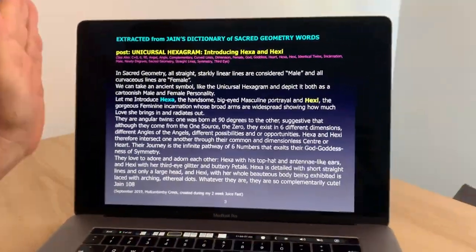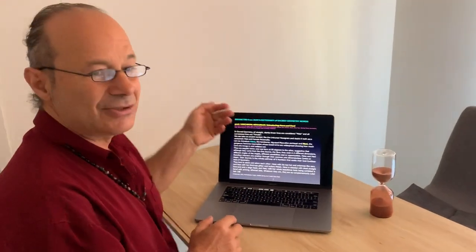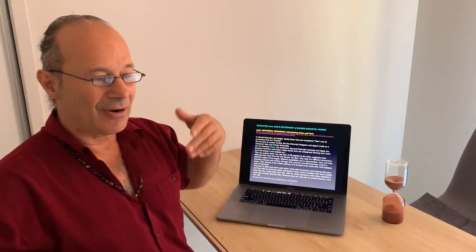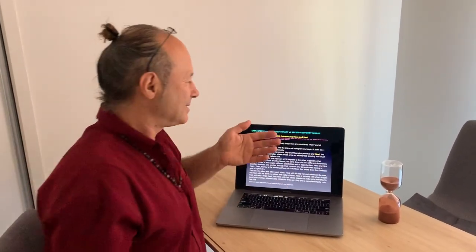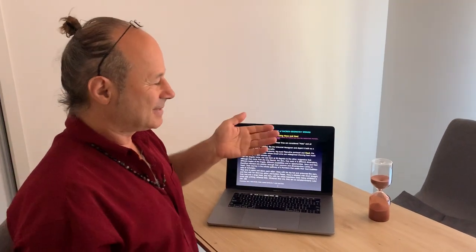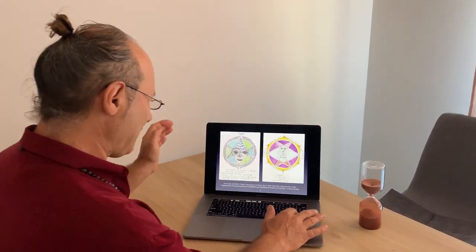One is called male and one is called female, and it's got a lot to do with the angles of the angels. I'm very interested in the perception of how one shape — the unicursal hexagram — when tilted, has a completely different awareness, consciousness, and feeling about it. I want to go deeper into this, exploring the consciousness and polarity of the male and the female.